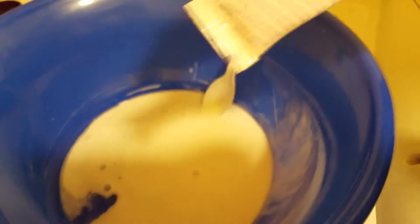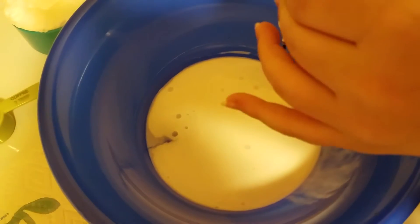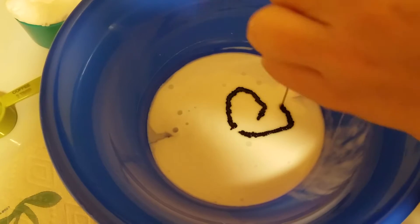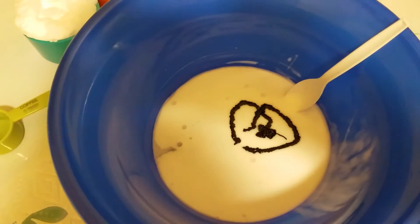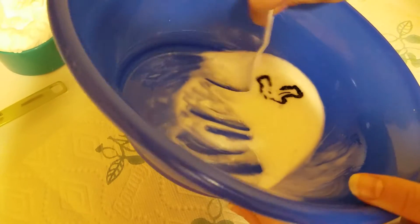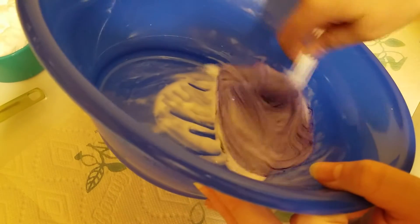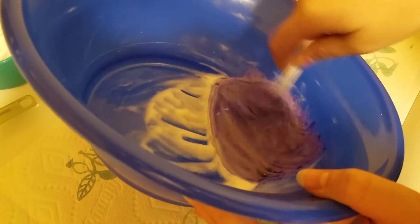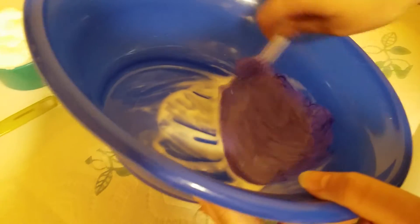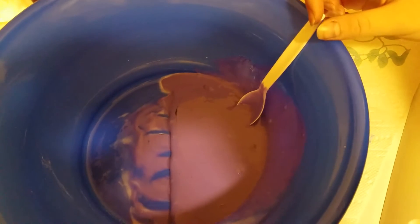Okay, after it's all mixed in you get the food coloring. We're going to make purple. You can use paint or food coloring or food gel, whatever, or you don't have to add color at all.